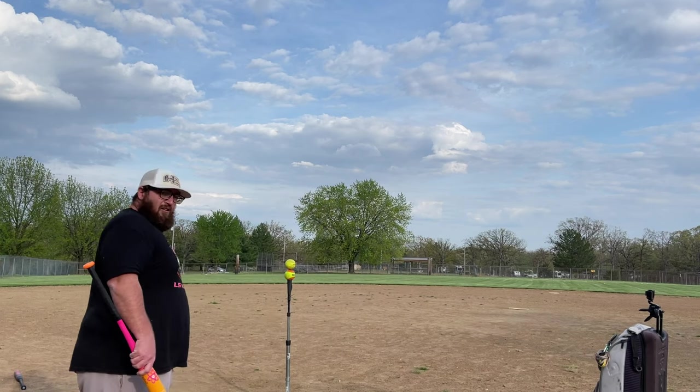John said if you have an idea for a challenge, you come up with what it is. I said cool — trick shots. So here we are. What could go wrong?